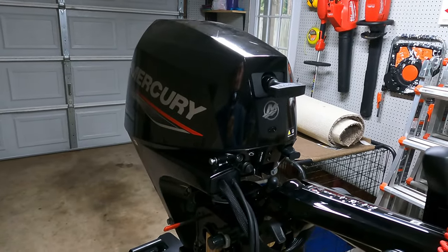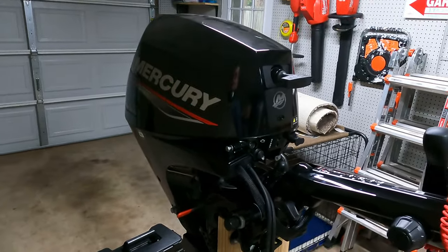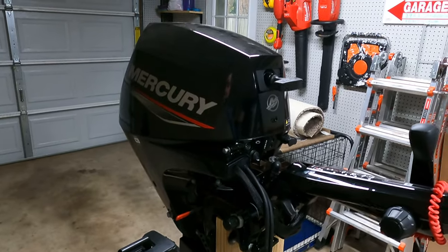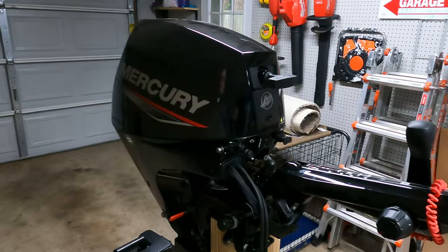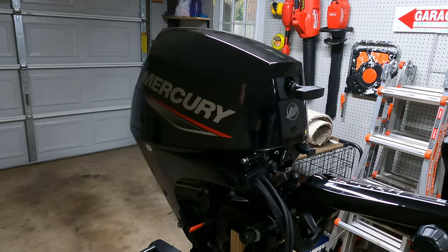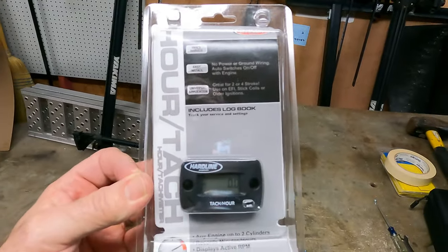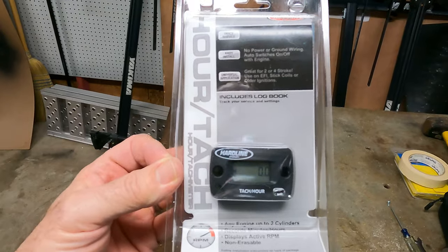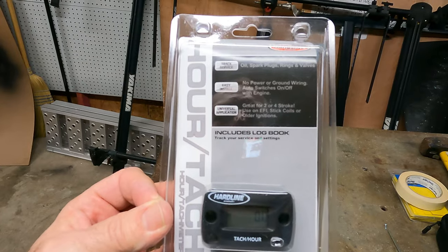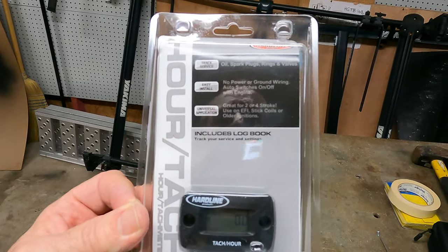I'm sure it's all captured in the ECU, but it's not available to the user. To make sure that we're doing maintenance on the regular schedule and we get all the break-in time in, I decided to add an hour meter slash tachometer to the motor. This is what we're adding — it's the Hardline tach and hour meter. It's for two or four-stroke EFI up to two cylinders, which is what we have.